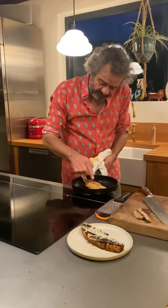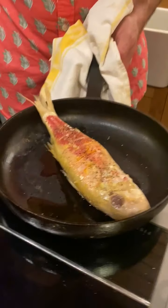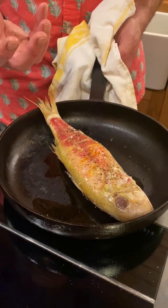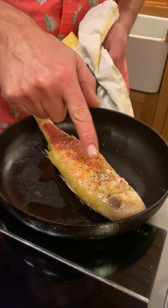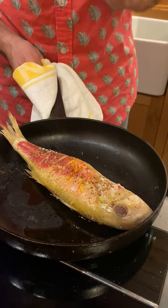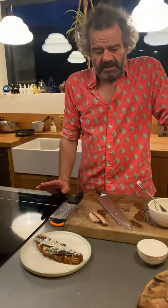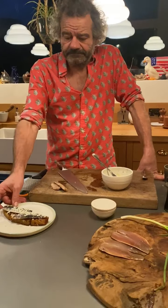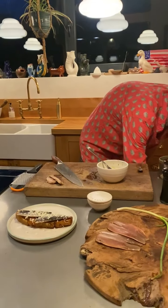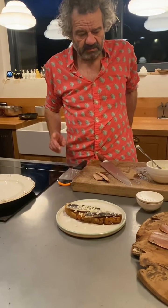For me, red mullet is such a lovely luxurious fish. There's something about the skin on a red mullet that really does have such a lovely red oily kind of flavour and texture to it - a nice natural oily quality. Can you see that lovely red oiliness coming out of the skin? Cooking it on the bone like that, I think you really get the maximum flavour out of it.